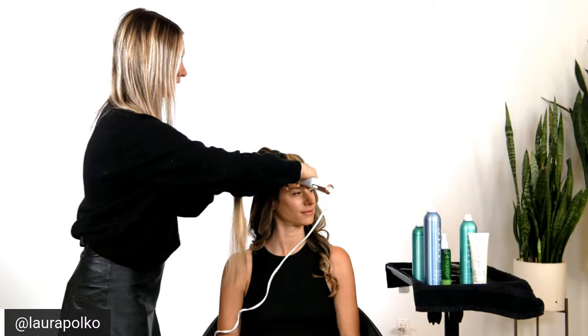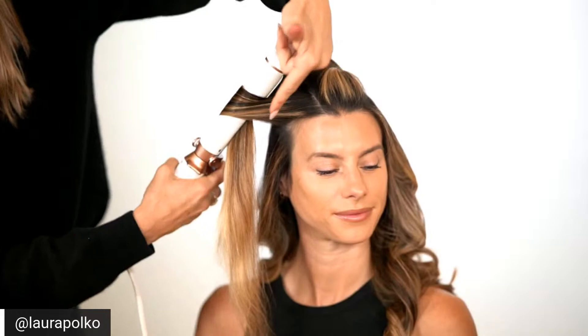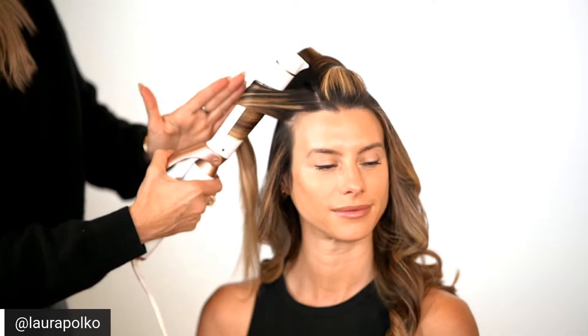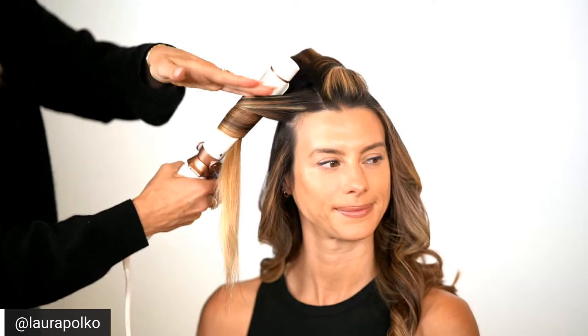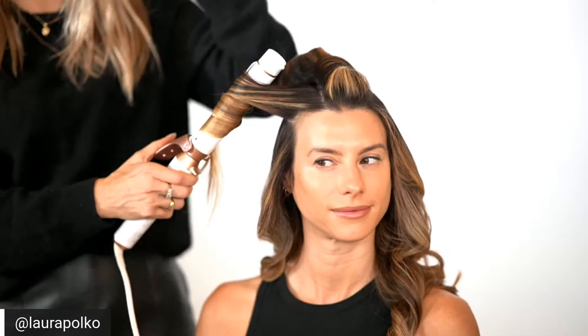Here I'm going to smooth down any flyaways. What we're doing here is the same as we did on the other side — you work it in from the back, which is going to push this section forward and around. As you can see, that's going to give you that kind of wave that goes away from the face, and it gets that nice face-framing opening right at the eye line. I think that's really important — it's always flattering in any style.